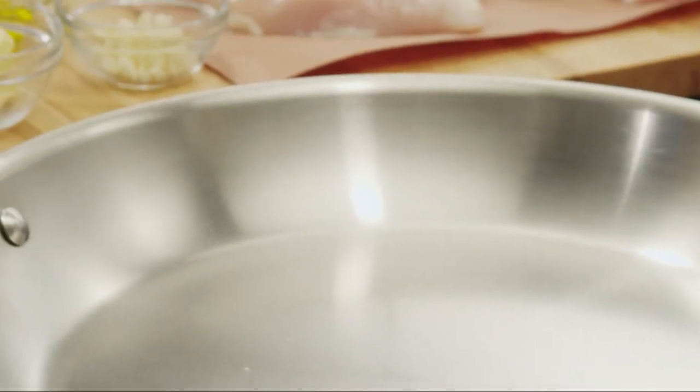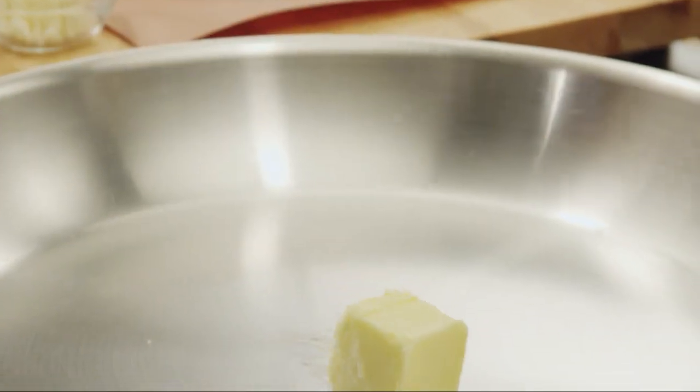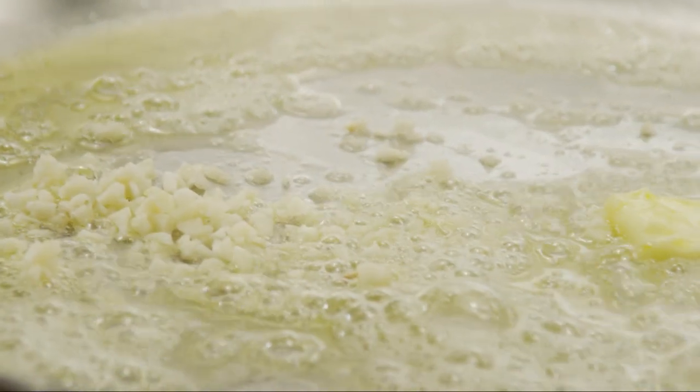Next, in a large sauté pan, heat two tablespoons of butter over medium heat. Add one tablespoon of olive oil, and when the butter is melted, add one minced clove of garlic.